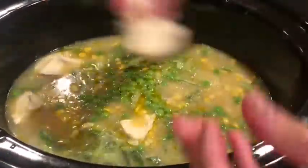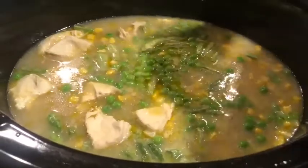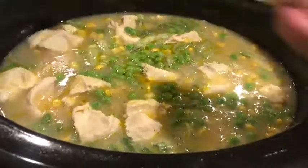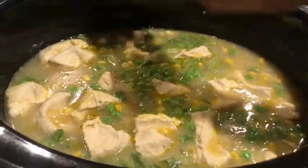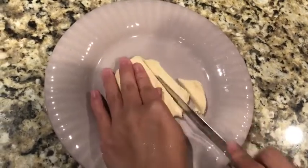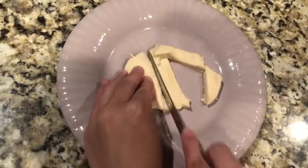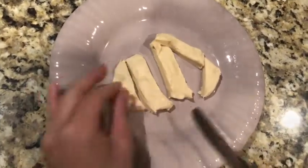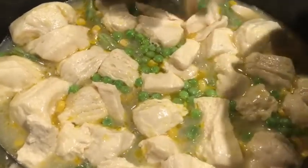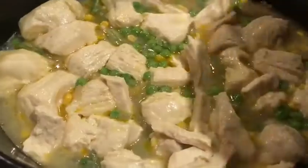After adding in your vegetables you're going to add in your biscuit dough. For my first can of biscuits I'm just ripping it into small pieces and adding it into the crock pot. For my second can I'm choosing to do strips — you flatten the biscuit dough and just cut it into tiny strips. This is optional, of course you don't have to do strips if you don't want to. Now I'm just adding in the strips to the crock pot alongside the biscuit dough that I ripped.